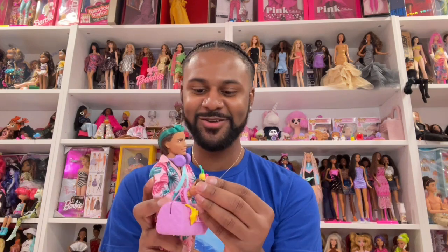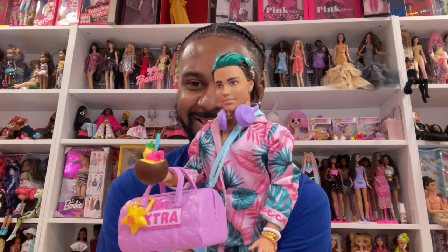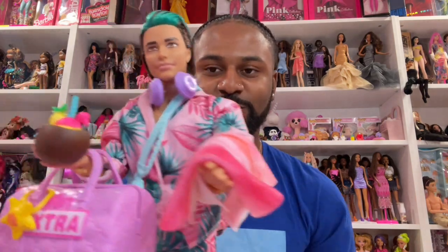He comes with this cute little coconut piña colada drink — non-alcoholic, of course. He's also got his little beach towel. He is ready! The only thing he's missing would be his surfboard — and he does come with a cute little surfboard. He also has a passport and a ticket, like I was talking about earlier, so I love that he comes with a passport and a ticket.